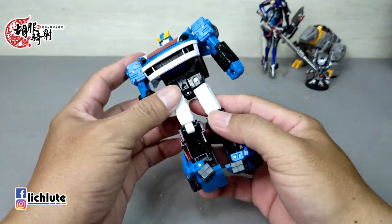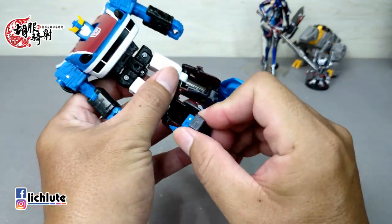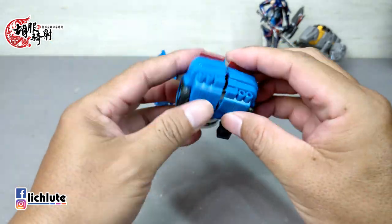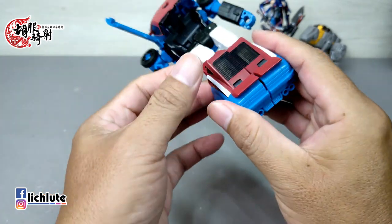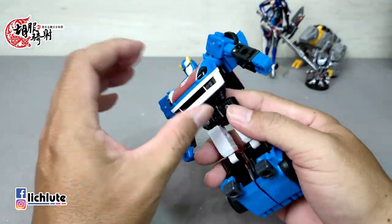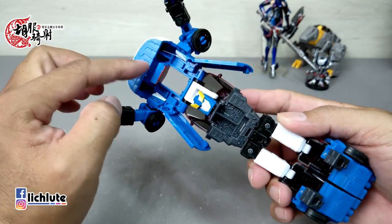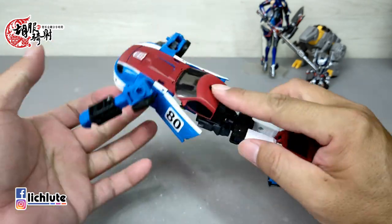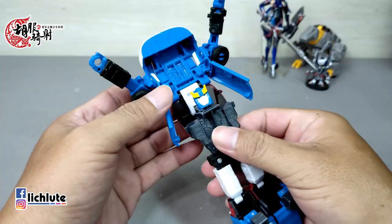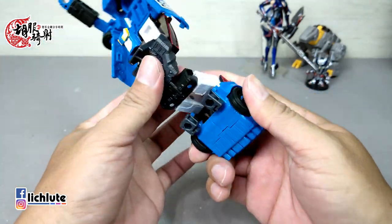现在来跟各位示范一下这一款地球崛起系列Smokescreen的变形过程。首先腰转180度，然后这一块部件往上面推上去，这两个部件要把它翻到下方，两腿可以先做一个简单的小合并。然后这个地方是要扣进去，扣上去之后把腹部这个地方往上面挑起来，整个往前面拉出去，然后这个板子从这里推，要从上面看把它往上面推到底，才能够整个是一个平整的状态。